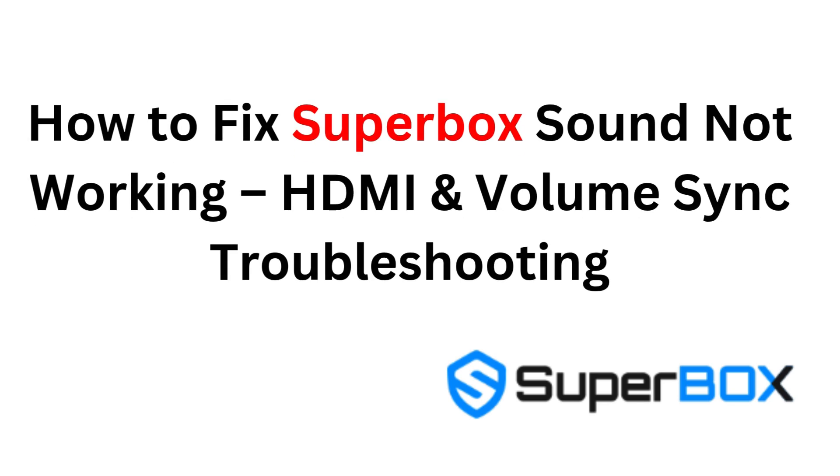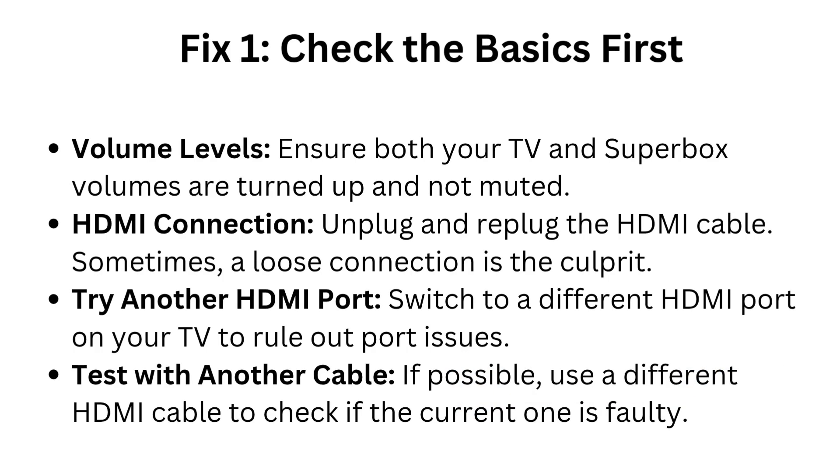How to fix Superbox sound not working: HDMI and volume sync troubleshooting. Fix 1: Check the basics first — volume levels. Ensure both your TV and Superbox volumes are turned up and not muted.